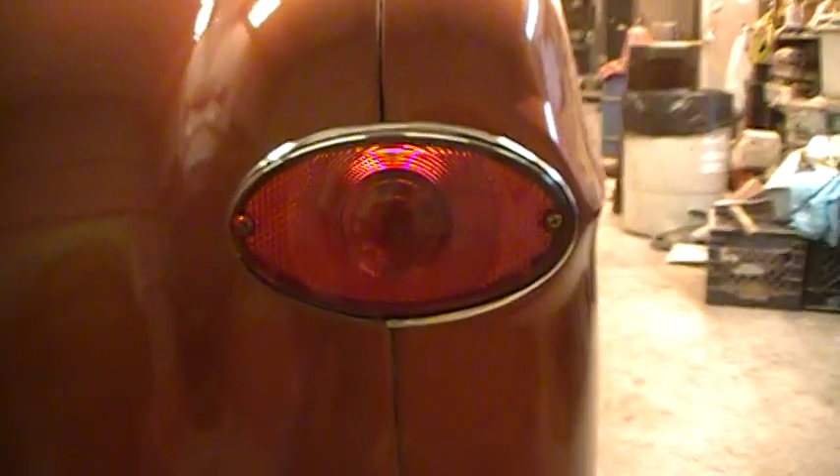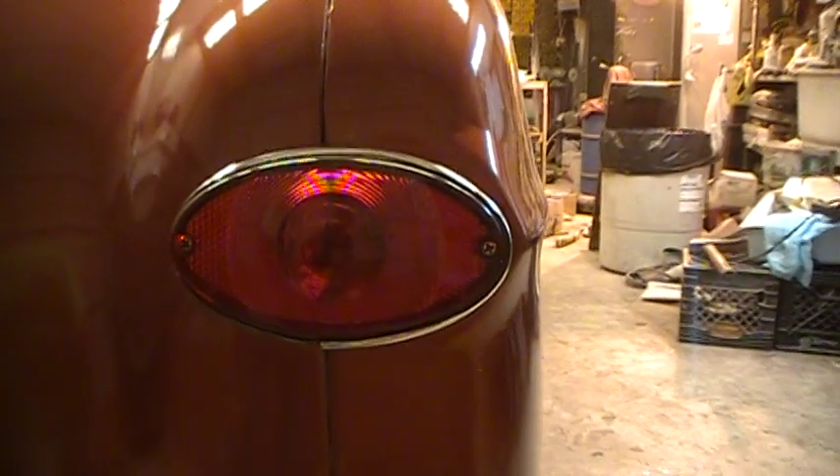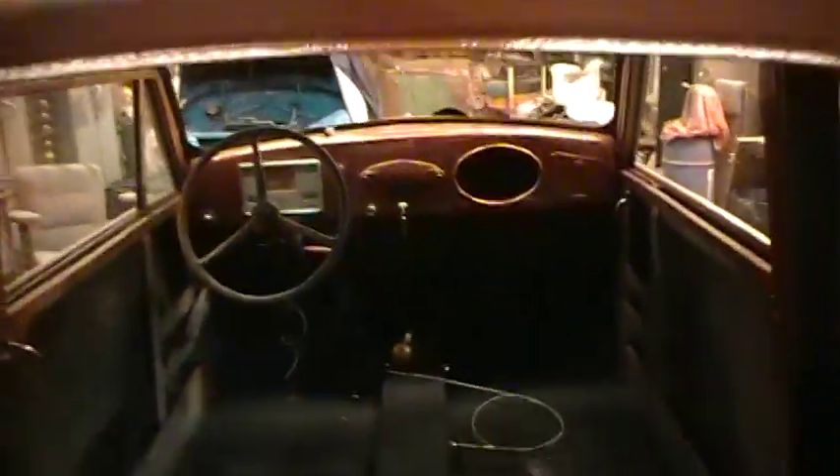I've got these tail lights trimmed out and I don't know which way is best. I've got the black trim around this one, then I put a little chrome trim around this one. Now if somebody would tell me which way to go, I would be so greatly happy to figure out which way to go, cause I can't make up my mind — I like both.